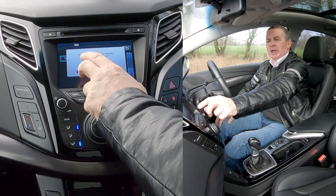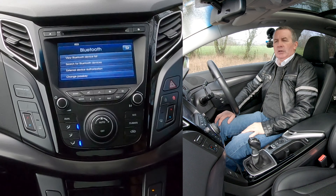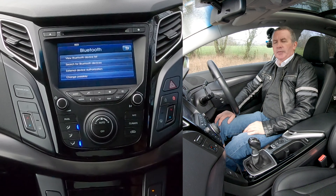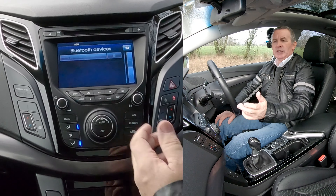Couldn't be any simpler. Click the bin — 'Do you really want to delete the selected phone? All data will be lost.' Yes. That's it — gone. View Bluetooth list again; as you can see there's nothing there.